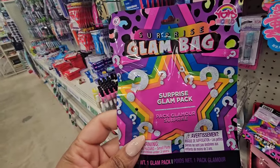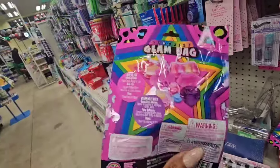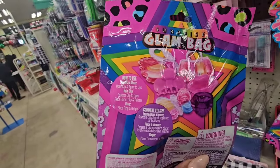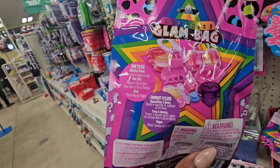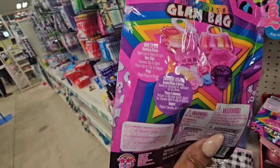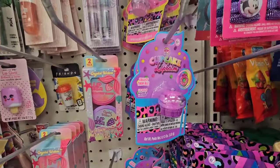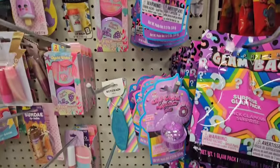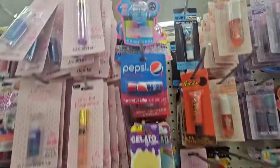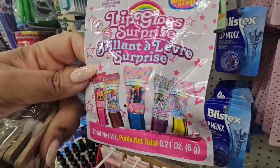I'm really into glam blind bags. They have this Surprise Glam Bag from Yo-Yo World — you'll either get a hair clip, a lip balm, or lip glosses. I guess kids like them. They have other cute little things for little girls, little divas. I also have this one which is a lip gloss surprise — you'll either get one of those items as well.